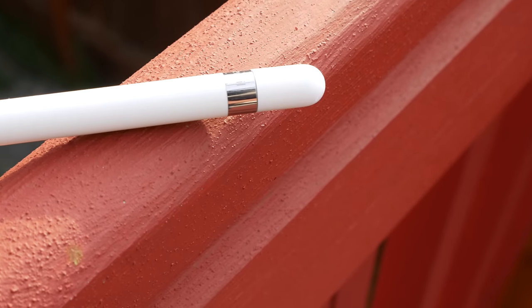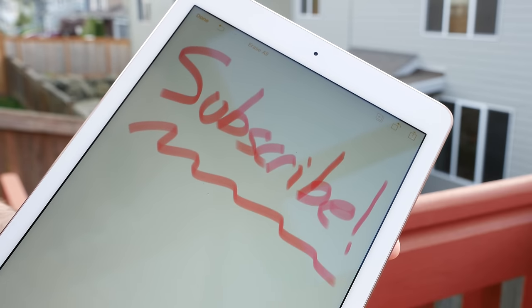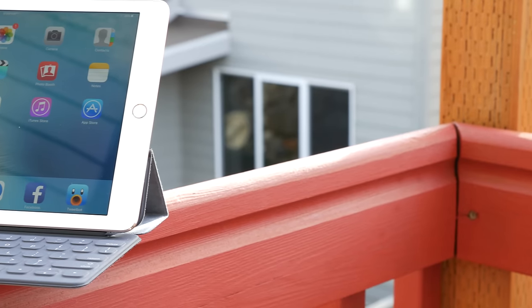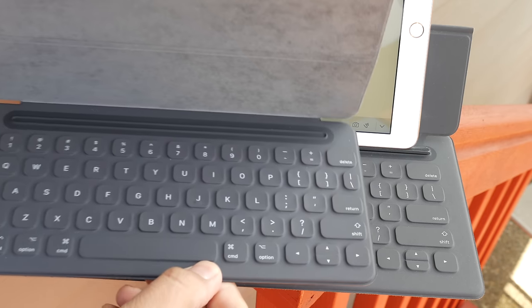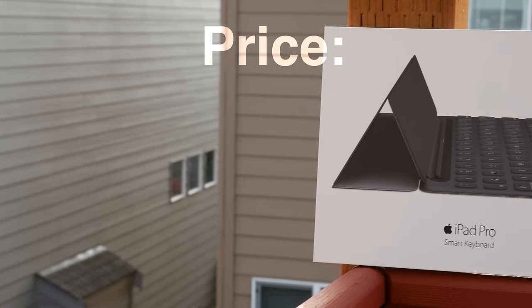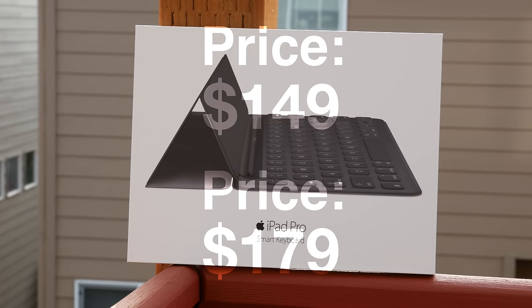The Apple Pencil works just as nicely on the 9.7 inch iPad Pro as it does on the 12.9 inch model. The Apple Pencil sells for $99. Since the iPad itself is smaller, Apple released a smaller smart keyboard for the iPad Pro 9.7 inch model, meaning the keys and overall space on the keyboard are smaller. The smart keyboard sells for $149 for the smaller iPad Pro and $179 for the larger model.